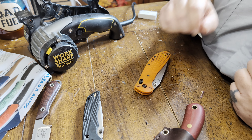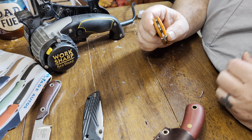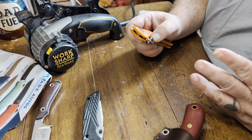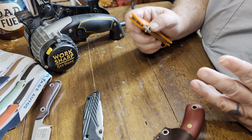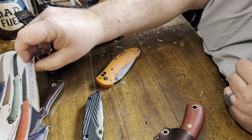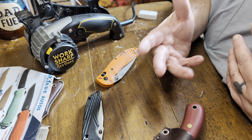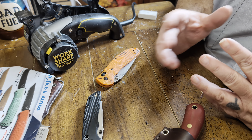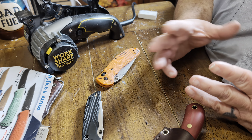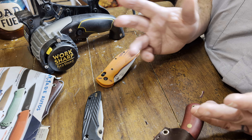Hey guys, here's a quick little video for some friends. I wanted to extend an offer to just a few folks on knife sharpening. I've been practicing a little bit. I'm not going to say I'm amazing or the best out there, but I do enjoy sharpening knives. I also want to build a little bit more content for my channel. So what I wanted to do is basically offer my sharpening service for postage only.